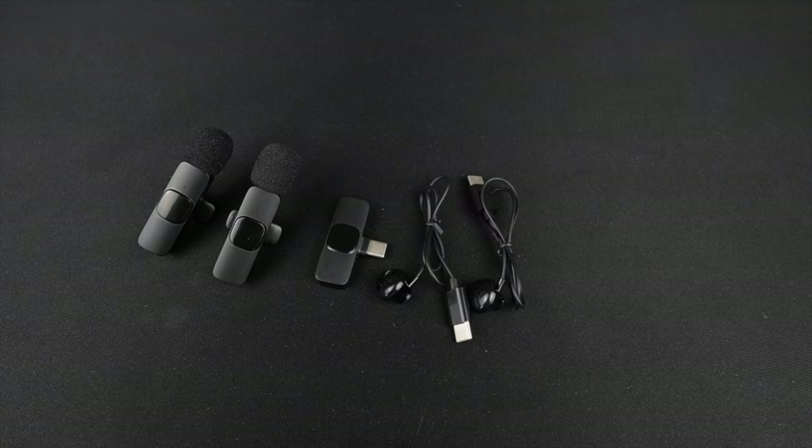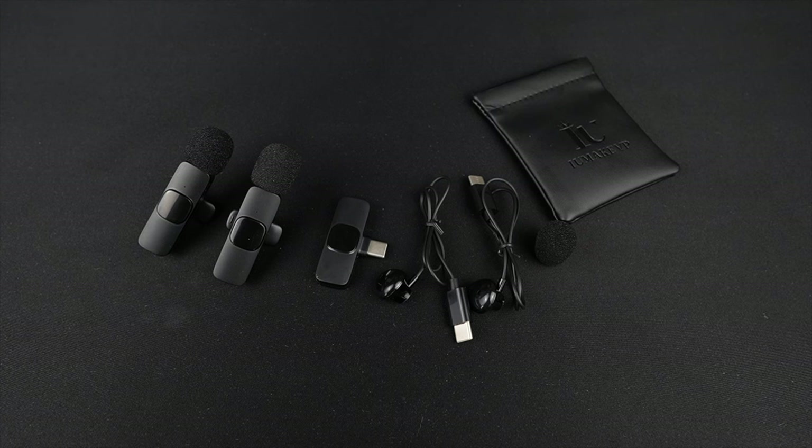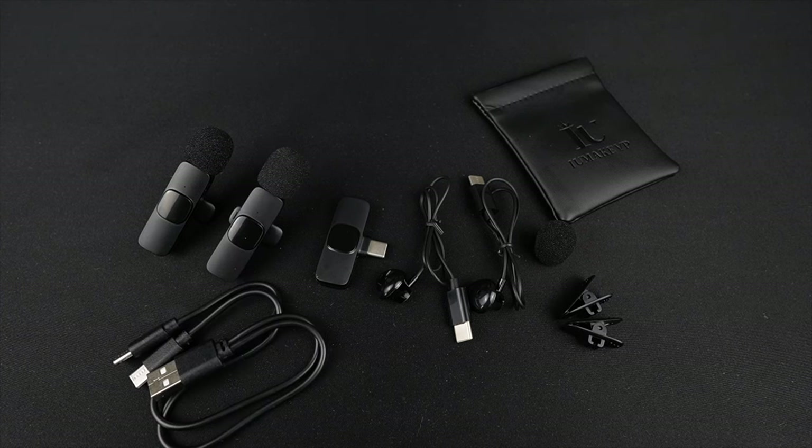There are links to all the products mentioned in the video description if you're interested. In this mic kit you get two wireless microphones, a receiver, two Type-C monitor earphones, a portable storage bag, an extra anti-spray sponge, two extra clips, and two Type-C charging cables.